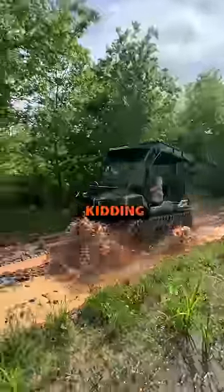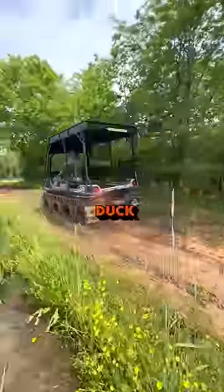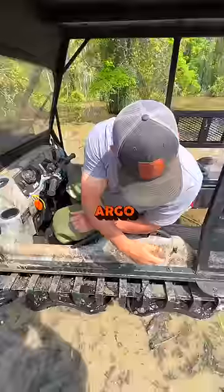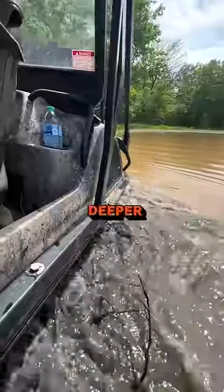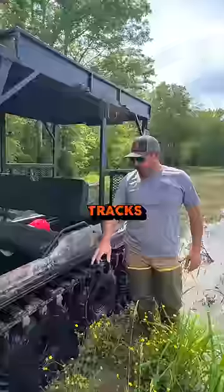We've upgraded our crawfish boat — just kidding. We use these in the off season to duck hunt our crawfish ponds. The bottom of this Argo is built just like a boat; it's got a boat body on it. If you get it in water that's deeper than the tracks, it floats just like a boat.